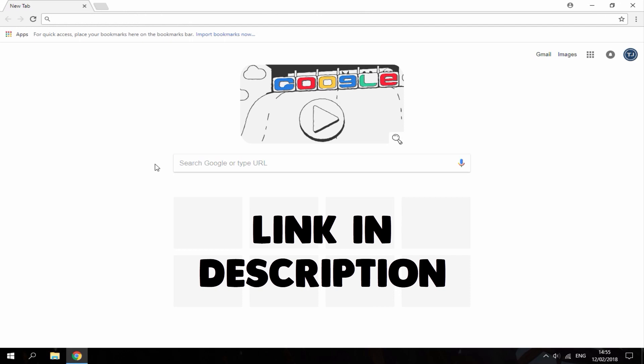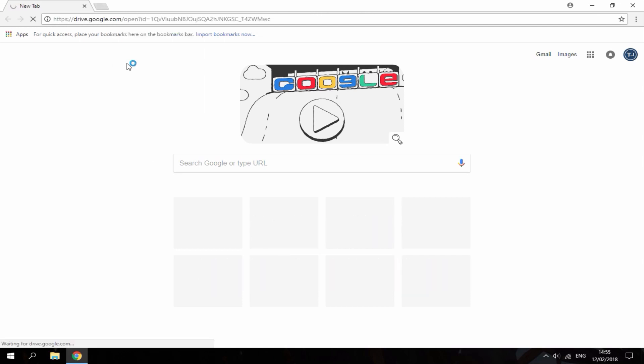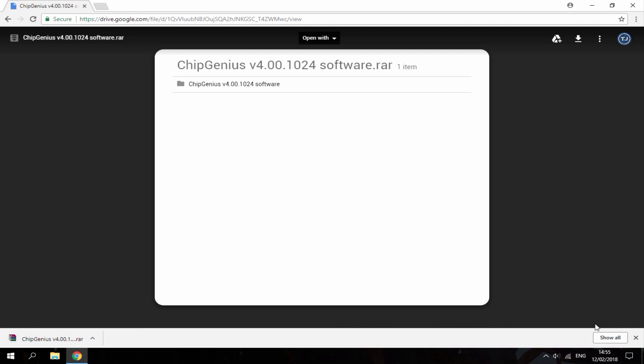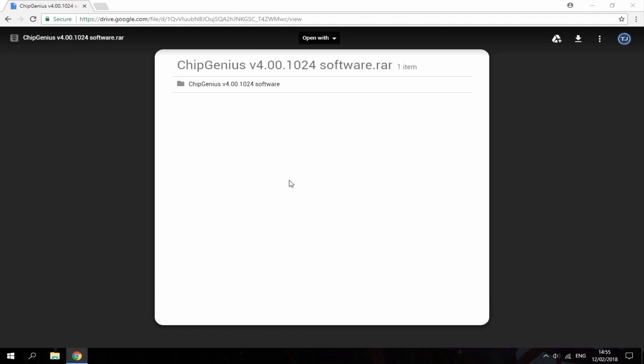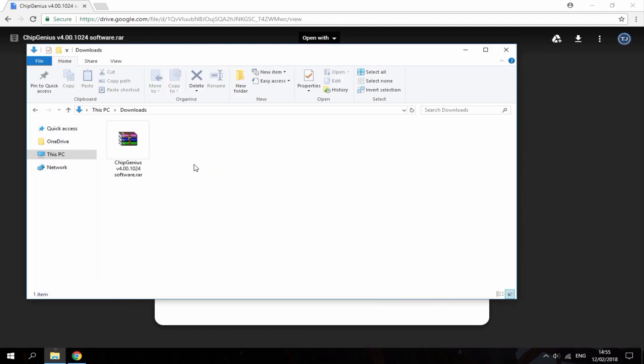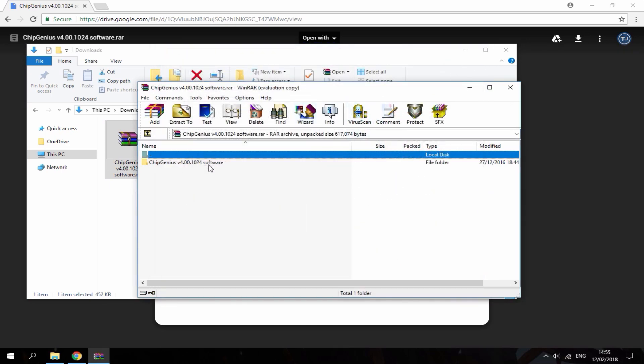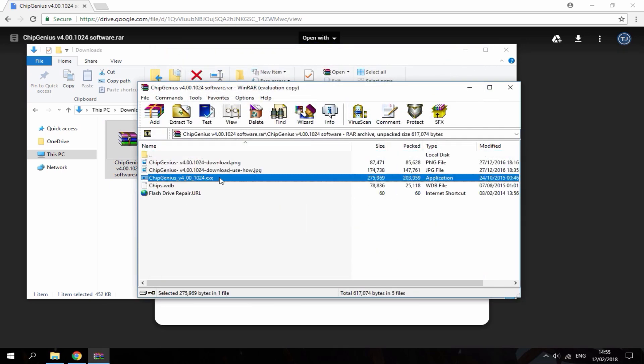I'm on my PC and you want to go to this link — it'll be in the description. It's just going to bring you to a Google Drive page and you want to download this software called Chip Genius. It's a really small file so the download shouldn't take too long at all. Open the zip file, then run the exe file. It's 100% safe and it doesn't even ask you to install anything.